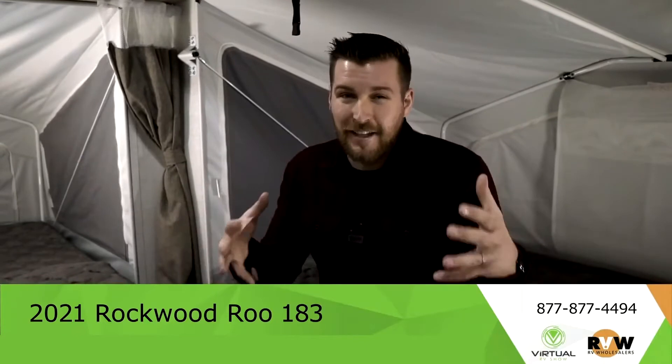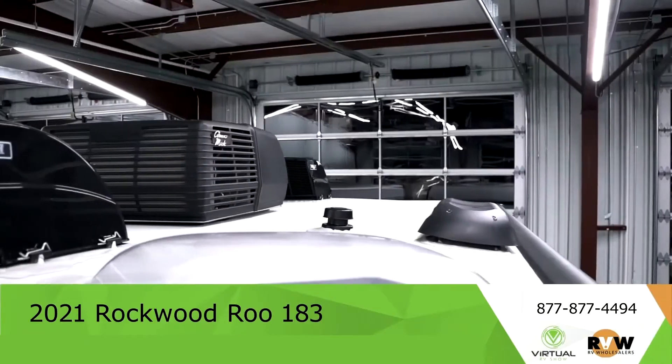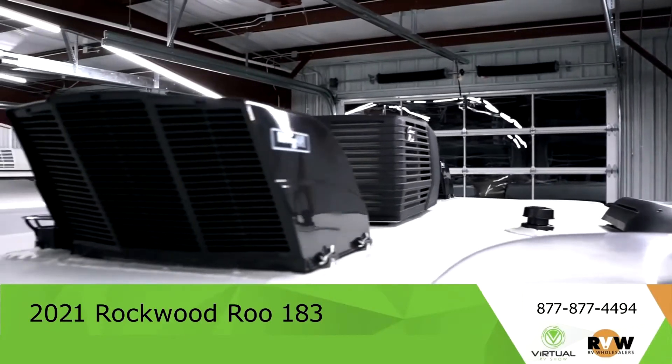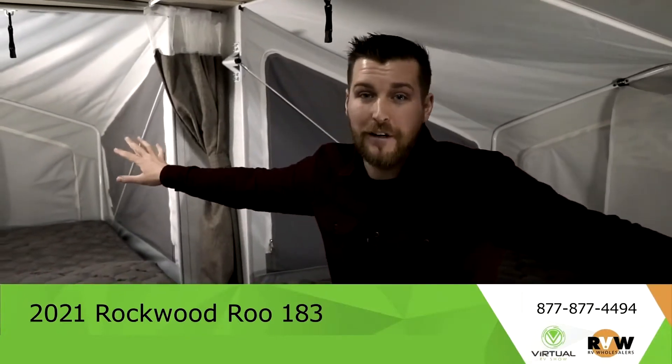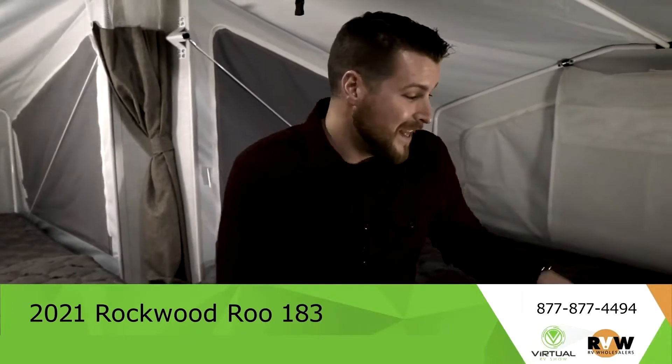Sometimes a big concern with campers like this where you have pop-outs is people asking if it's too cold because there's less insulation. The answer is no, for two reasons: they have maximized the size of the heater and air conditioner so it can push further out into this smaller unit.